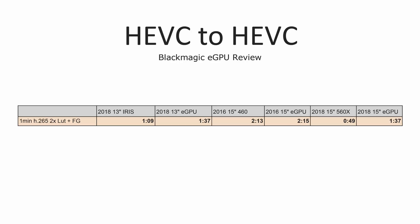Let's take a look at H.265. Both of our 2018 MacBook Pros actually got slower with the external graphics card unit. The eGPU was being used, and we can talk about the eGPU script and macOS Mojave after we cover video editing performance, so make sure you stay for that.